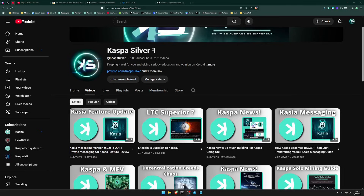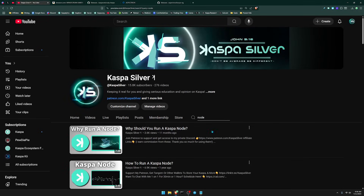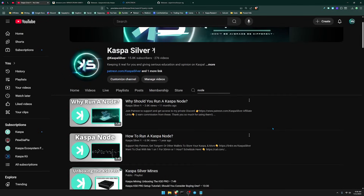Welcome back to the Kaspa Silver YouTube channel. In today's video I'm going to be showing you guys how you can run a Kaspa node. The reason why I'm making this video is because the last time I made this video was over a year ago, and I want to show you three different ways that you can run a node, going from easiest to hardest, so you can choose which way based on your needs.